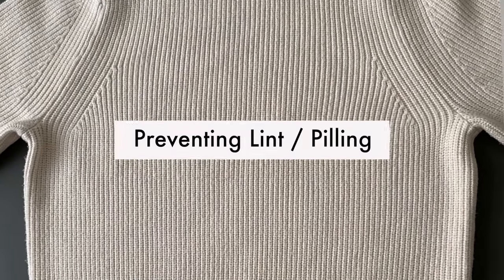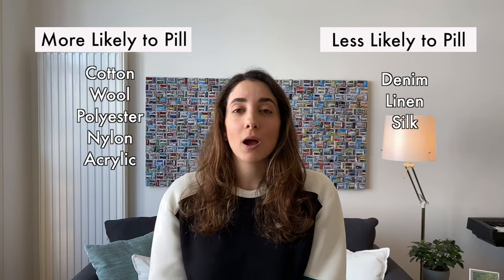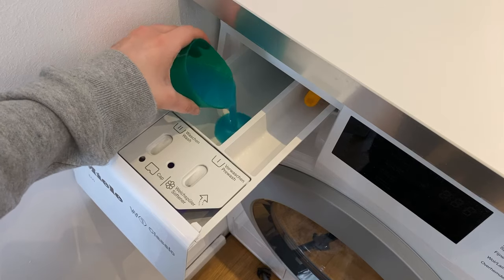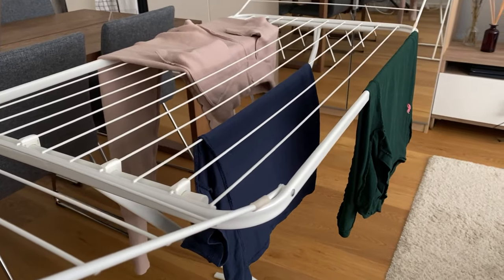The second thing is preventing the lint from happening again, or minimizing its occurrence. To do that, you need to understand why pilling happens in the first place — and it's basically because of friction. Things rubbing against your clothes is what causes them to pill, and more often than not that happens when you wash your clothes improperly. Also, certain fabrics are more likely to pill than others, like cotton for example. So here's what you do: wash your clothes inside out, use a liquid detergent, use a gentle cycle in the washing machine, and dry your clothes inside out or avoid the dryer altogether. The idea is to minimize friction as much as possible.